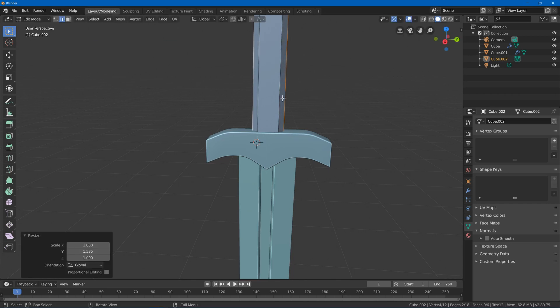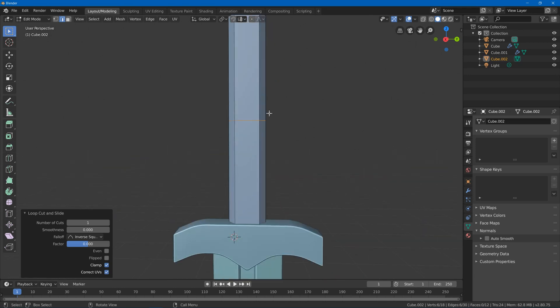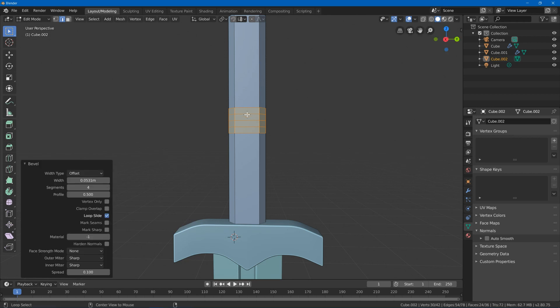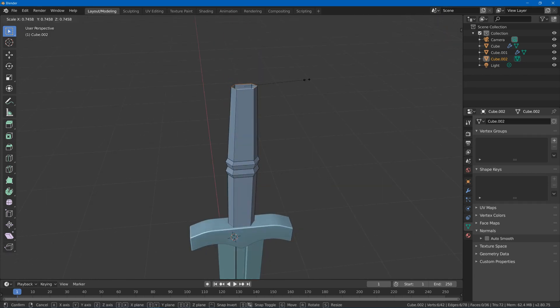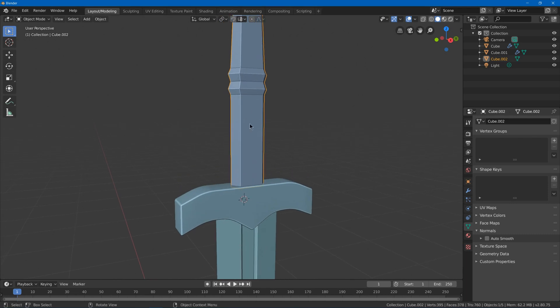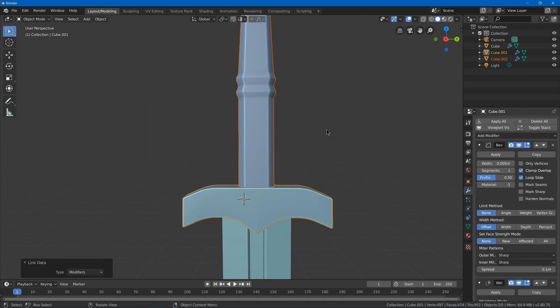Scale Y, then add some loop cuts, select them and scale on the Y axis to make it thicker here. Hit Ctrl R to add a center piece — since this is a two-handed sword there's often a little separation where the hands go. Make it a bit fancy by hitting Ctrl B to bevel, adding several loops, then select those loops and scale them up a little. Apply auto smooth and copy modifiers.